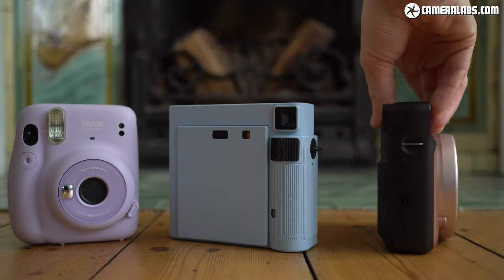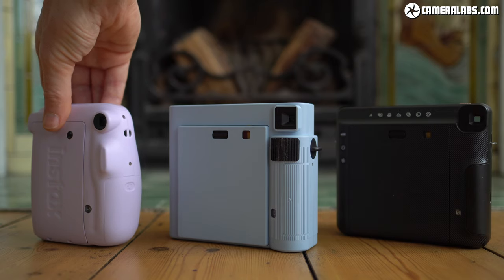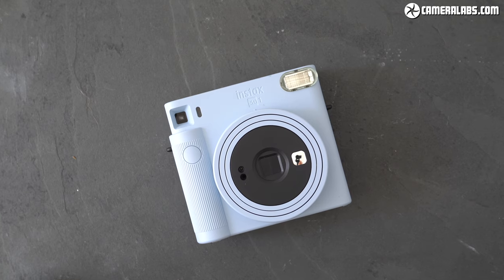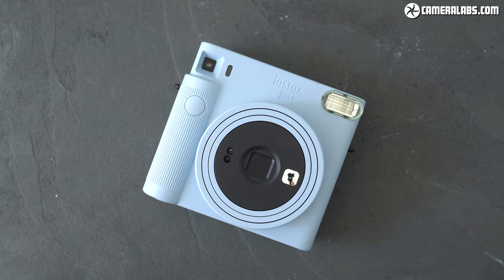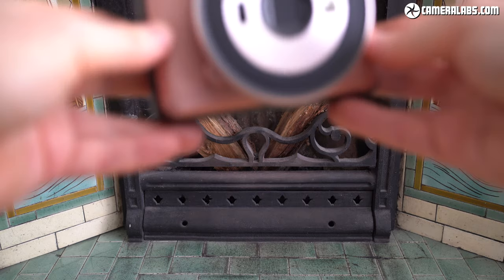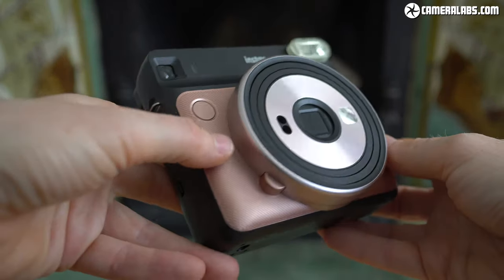Different generations are available in different shapes and colours, and these alone may draw you to one more than another. The SQ-1 for example is more angular, with bolder colours than the more rounded and pastel colours of the Mini 11. There's no correct choice here, just the one you prefer the look of. There's also price to consider — each new generation of Instax camera faces the fact that the previous one is often discounted, so while the SQ-1 is in theory the cheapest model to take the square film to date, you may find the older but more capable SQ-6 actually selling for less. This makes the SQ-6 a no-brainer for me; even if it's pricier, the extra control is worth having.